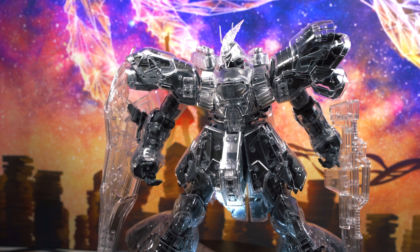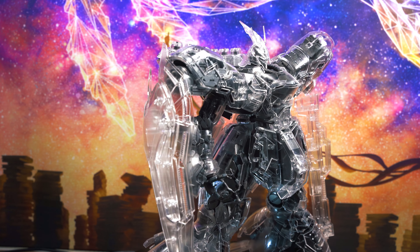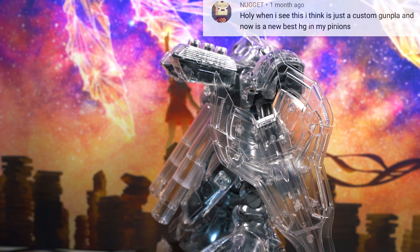One last comment is from Nugget, also from the Barbatos review: 'When I see this, I think it's just a custom Gunpla, and now it's a new best HG in my opinion.' The Barbataurus definitely looks very cool. I personally like the look of the Xi Gundam — I don't know what kind of Gundam that is — even though I haven't built that kit. To me that's the best-looking High Grade kit, but Barbataurus is a close second for me. I'll eventually customize that kit, but not right now — I'm still trying to finish my Samurai Gundam, then I'll go from there.